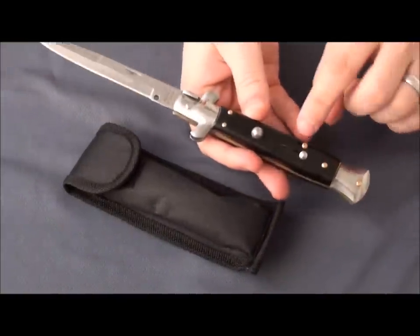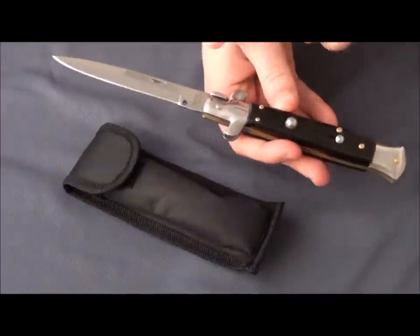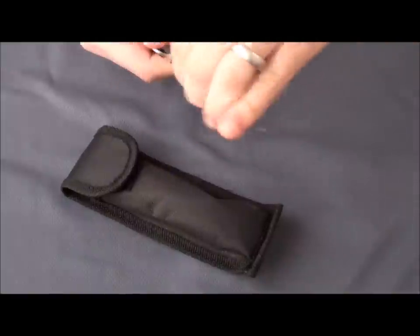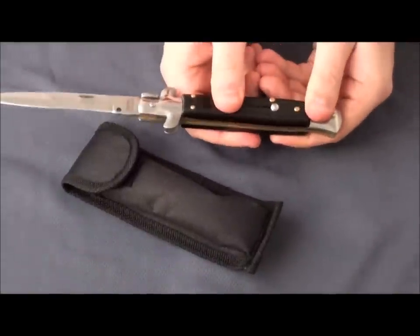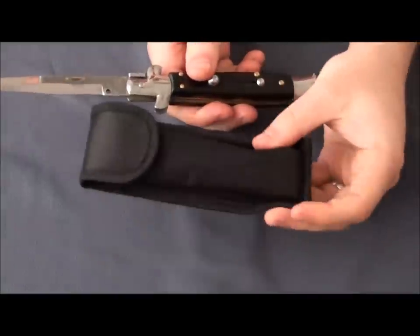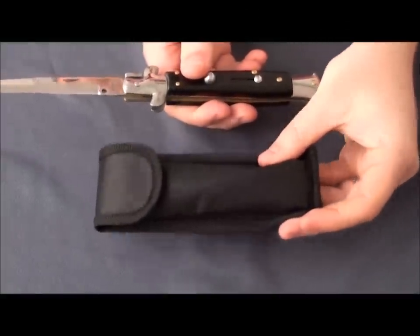You can see right here it has just plastic scales, and it has a 440 stainless steel. But I want you to see the action, because this is actually really good action for this price of knife — check out how quick that fires. It's really good. And it comes with a nylon sheath, which I think is also a really good deal.